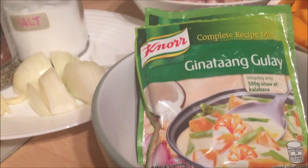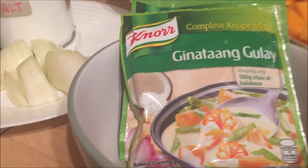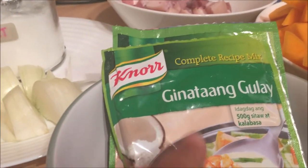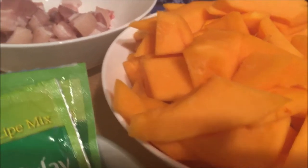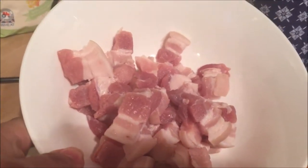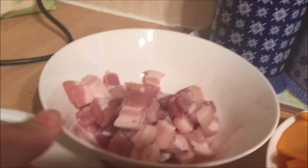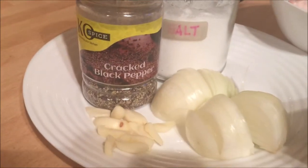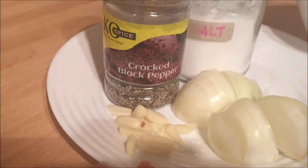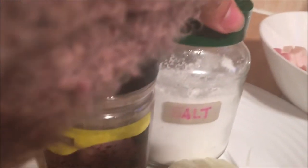Our ingredients for our ginataang kalabasa, or pumpkin cooked in coconut milk, are as follows. I'm using a Filipino mix — it's a ginatang gulay mix — our pumpkin which I already chopped, pork belly cut into bits, one onion chopped, 3 cloves of garlic already chopped, ground black pepper, and salt.